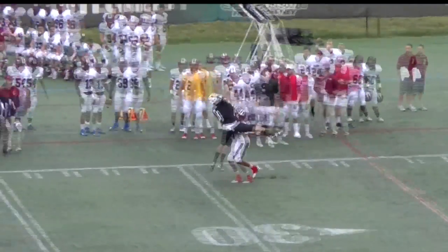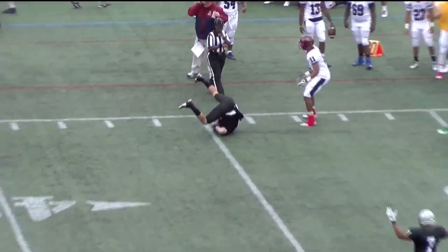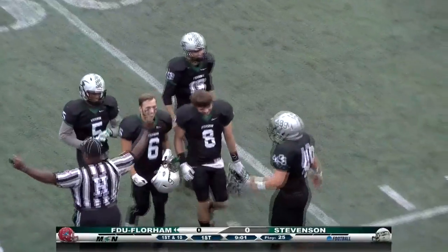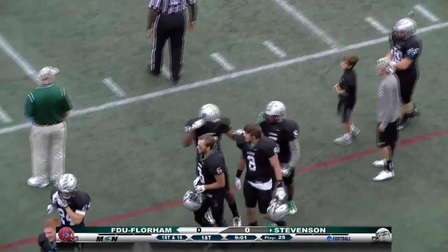We get a chance to look at the replay — Lewis with a one-hand snag with the right hand. And the Mustangs will have it, first and 10 at the Devil's 33-yard line.